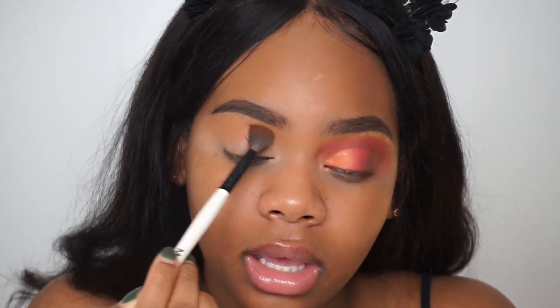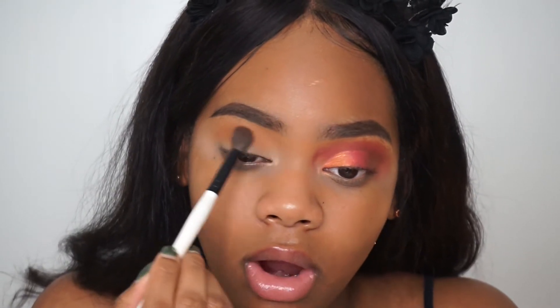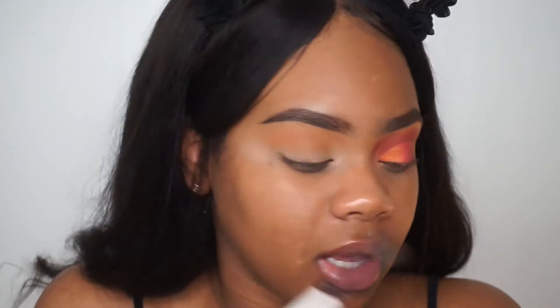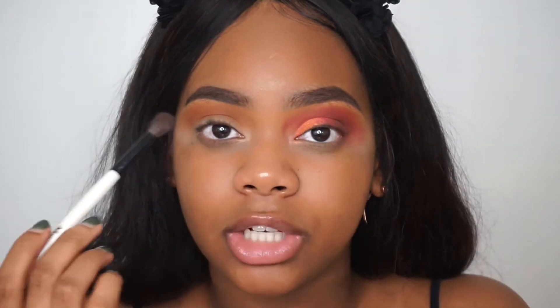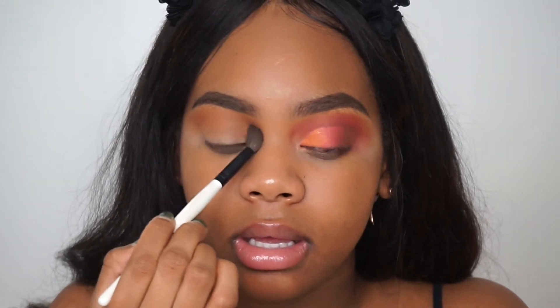I love the formula of these eyeshadows — they are very different from their other palettes, much better. We're just using windshield wiper motions back and forth, pretty much packing the color on and bringing it out here because I want the color to show. I am going to cut my crease and I want it to be real dramatic.